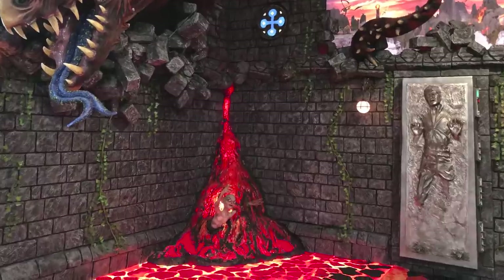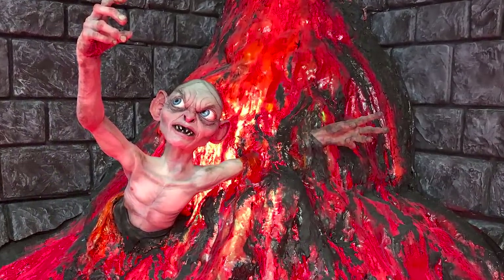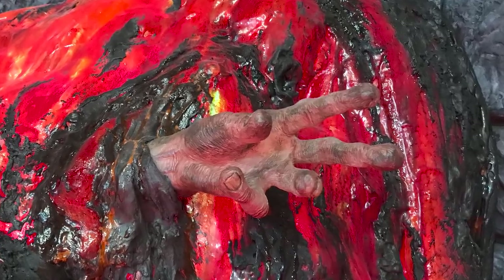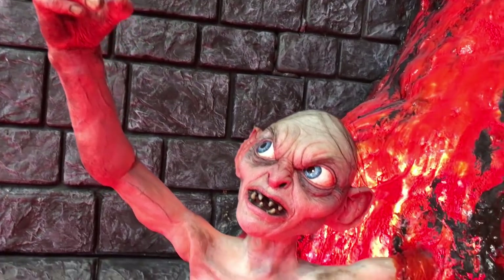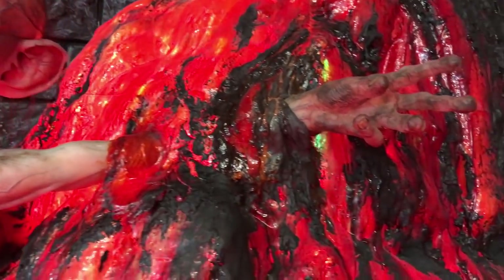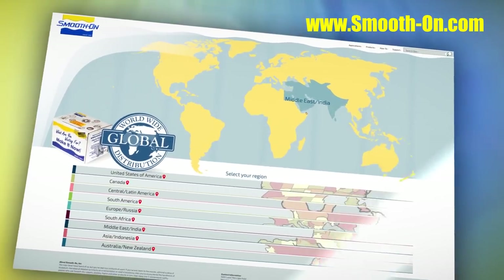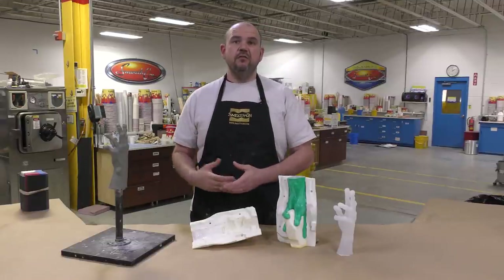Here you can see the final result of what the hand looks like when added to the installation — done for our Reynolds Advanced Materials distributor. I'm really happy with how this project came out: we minimized cleanup efforts on the casting, the mold picked up all the detail and transferred it into the casting, and by using the right casting material we were able to do a thin-walled casting that adheres easily to the existing prop. If you'd like to try your own project and need casting and mold making materials, please visit any of our distributors around the world.